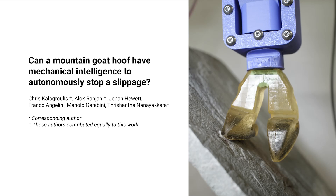Most quadruped robots use round rubber feet that rely on friction for traction, which works well on smooth surfaces but struggles in rugged terrain. In contrast, mountain goats and alpine ibex navigate steep, slippery slopes due to their specialised hooves.